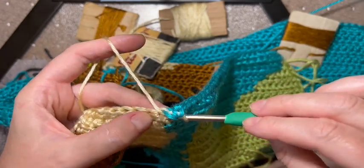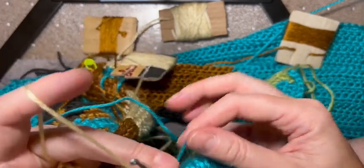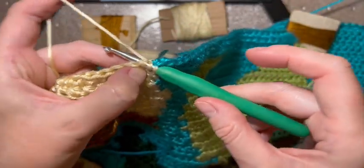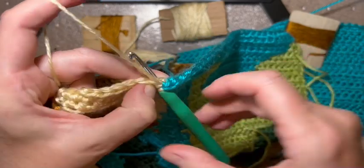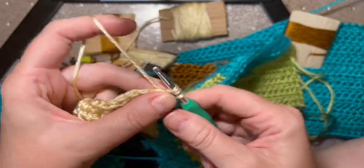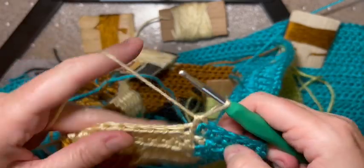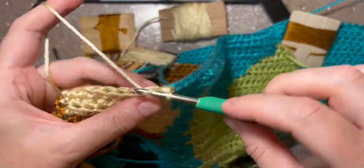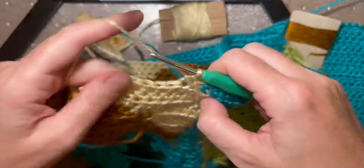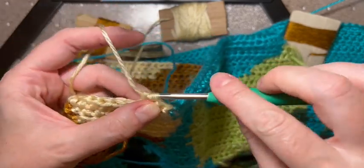Now I yarn over and go under that one strand - makes it cleaner. I tighten the back by pulling this one and I'm holding this front one with my fingernail basically. That way I don't lose my tension. When I pull it through, I shift my tension to those three loops, then yarn over and pull through - there's my tension. Now I go into the next one and I'm holding everything real tight at the base so that they don't slip. And that's how I hold it.